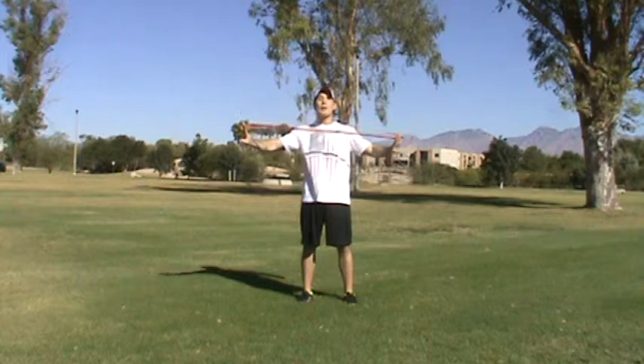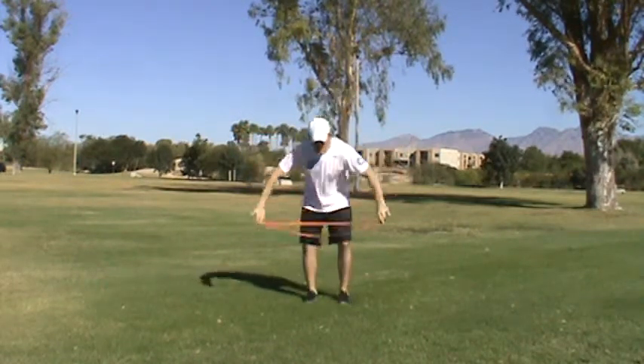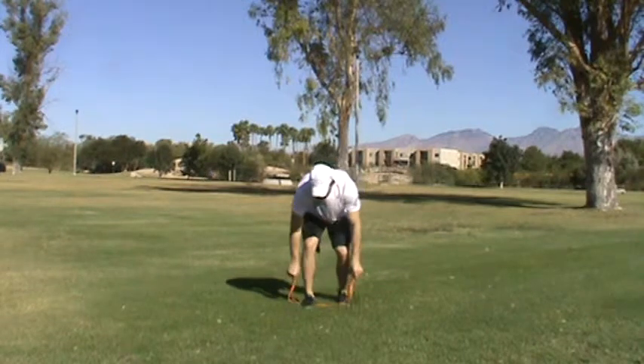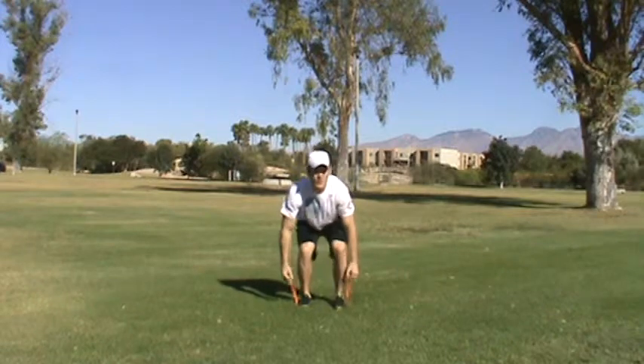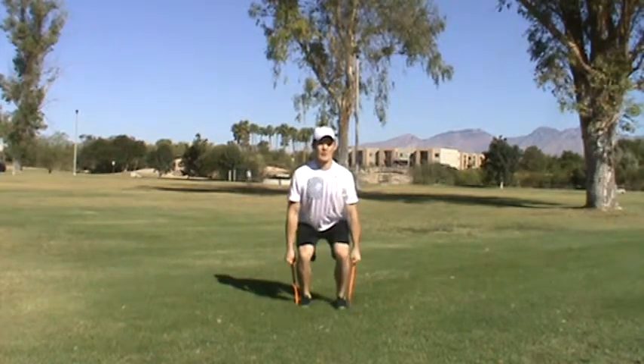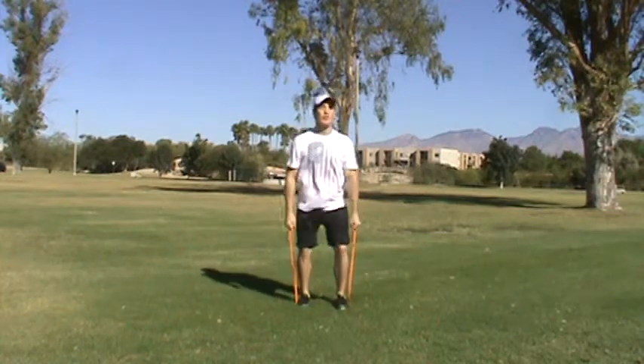So this band right here — we're going to go right into some leg work. I'm just going to step on it, brace my core, and start deadlifting. I'm stepping on the band just like so. My core is tight, my hips are going to be forward. I'm locked and loaded — I'm deadlifting, just like that.